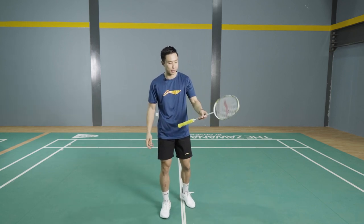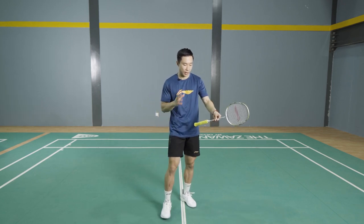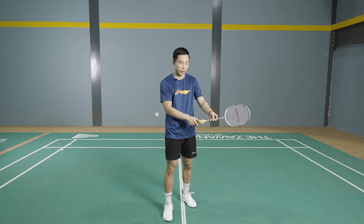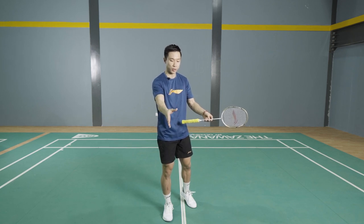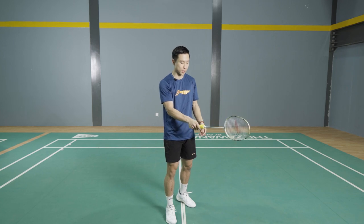To hold the badminton racket in the correct way, start off by holding your racket — not flat, just put it up like this — and with your right hand, hold the grip in a way that you're going to shake someone's hand. So you hold the grip just like you're shaking someone's hand.